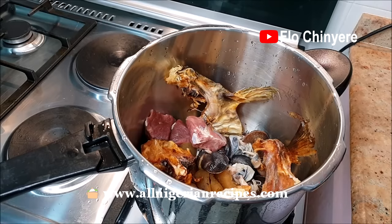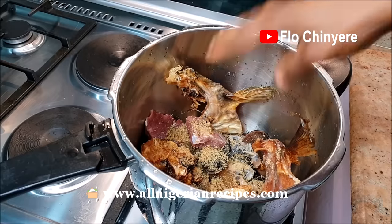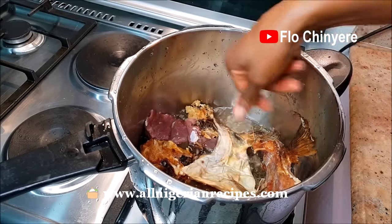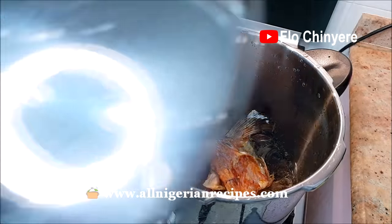Then rinse and cook the beef, cow skin, stock fish, and snail. I am cooking them all together in one pot because they have the same cooking times with my pressure pot. I now know exactly how to cook them to perfection with this pot. Follow the instructions for your own pot when doing this.